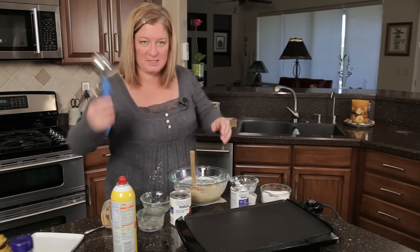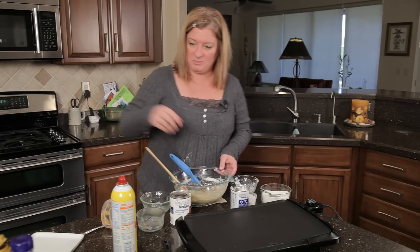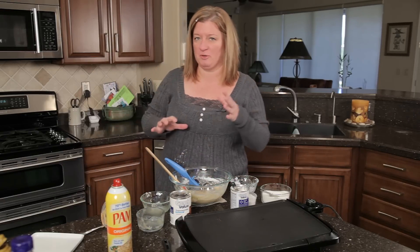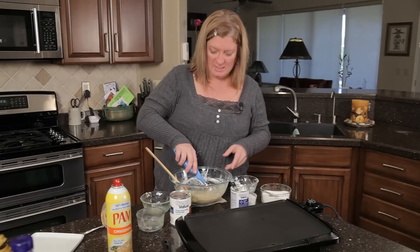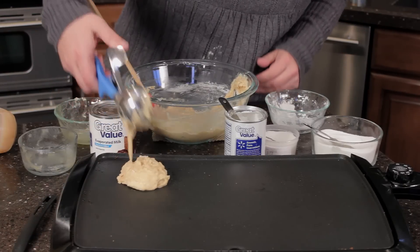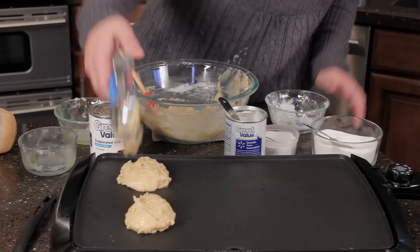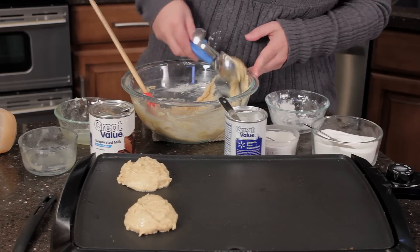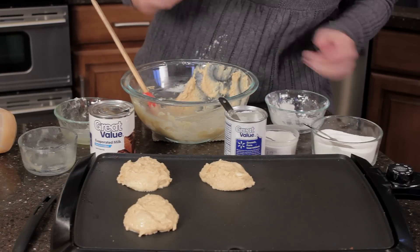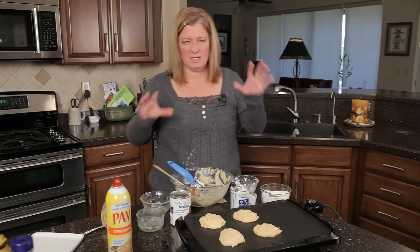I'm going to take my batter scoop — this is my cupcake scoop. Let me spray this pan. I've got my griddle preheated to about 350. If you're cooking on the stove you want it about medium to medium-high heat — not too high, not too low. Then I'm going to take this — it is kind of thick. It makes about six to eight pancakes. We're going to let them cook about two to three minutes on each side.